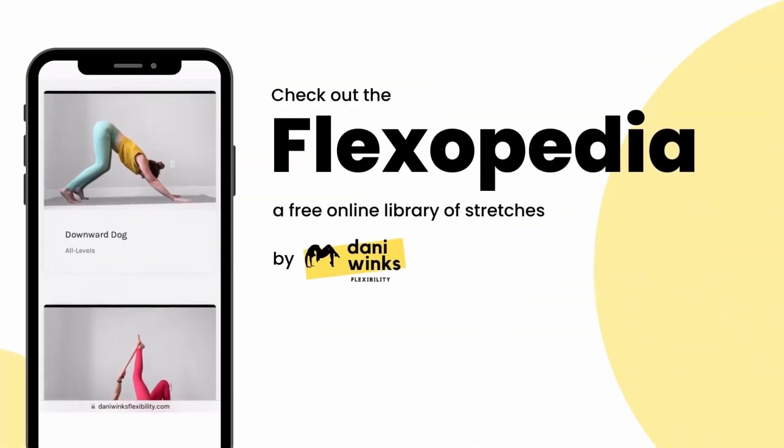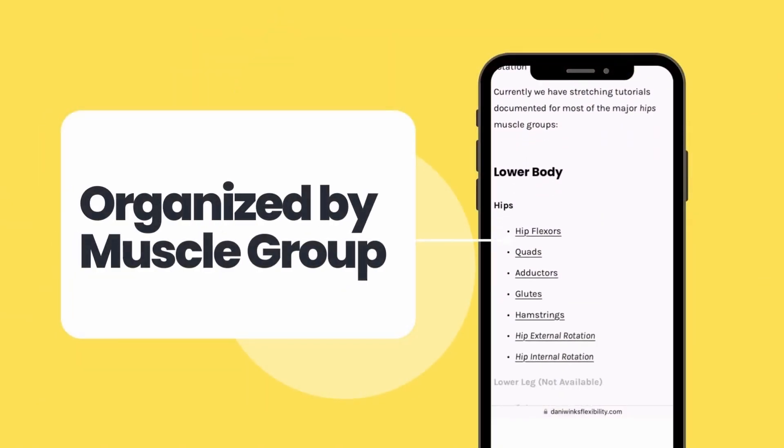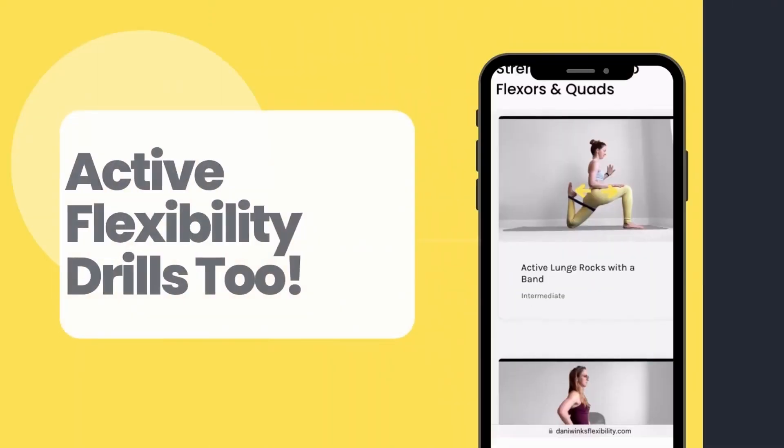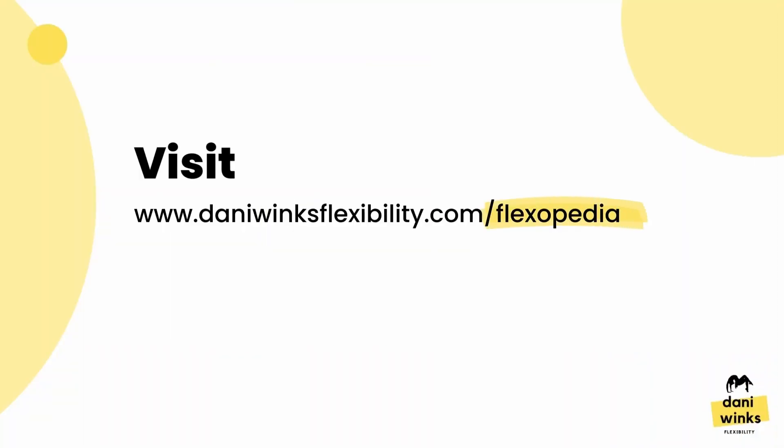If you want to learn more stretches like this, you should totally check out the Flexipedia on my website. It's a free online library of stretches with detailed how-tos for both passive stretches and active stretches, organized by muscle group. You can access the Flexipedia by going to dannywinksflexibility.com/Flexipedia or simply click the link in this video description.